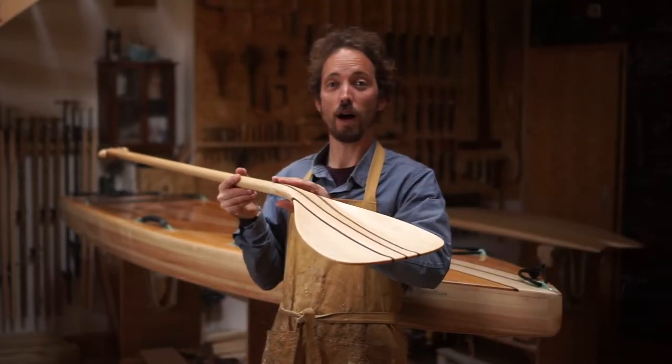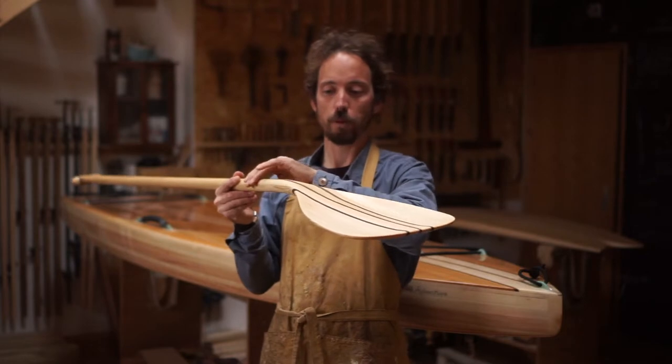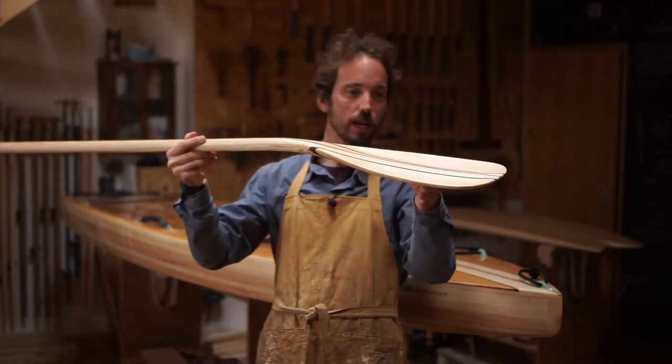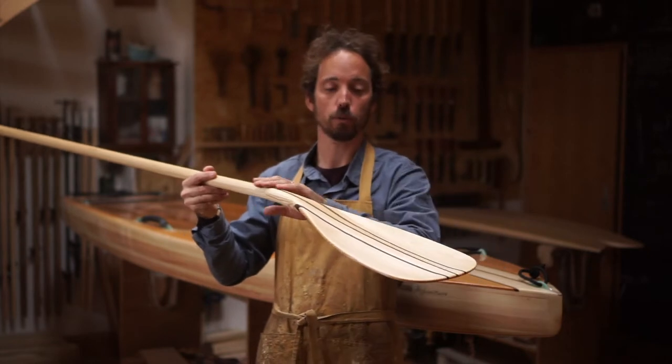Hey everyone, I'm going to talk you through our wooden paddles that we make for stand up paddle boarding. We design them so they have either a large or a medium sized head. They have an 11 degree kickback angle, so that helps with the sweep getting maximum power into the water as you stroke.